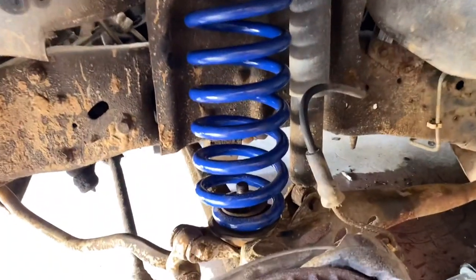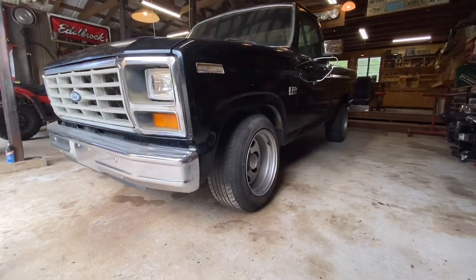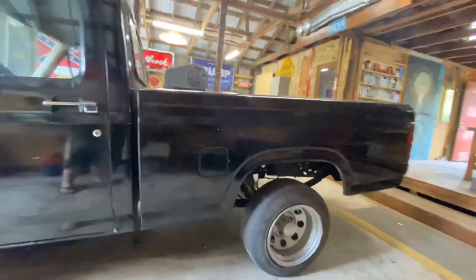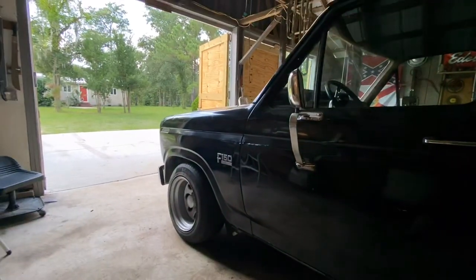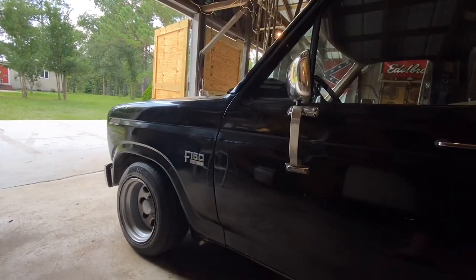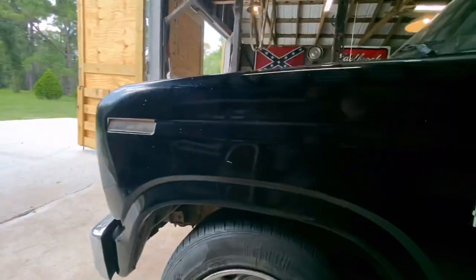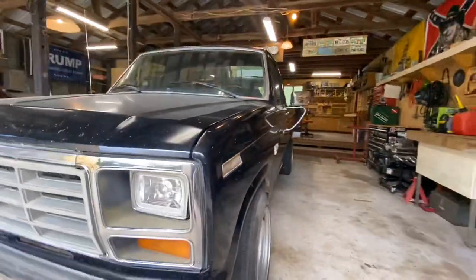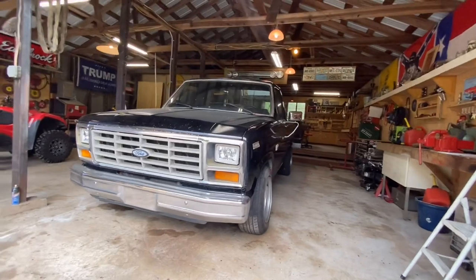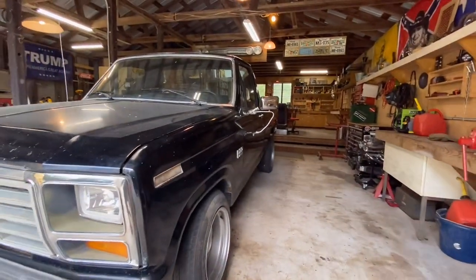She's all done, looking pretty good. Just gotta get the back end sitting down — you can see the big gap — but she's definitely sitting a lot lower. We went from 30 and a half inches to now sitting at 27 and three quarters. The fender's a lot closer to the top of the tire. I think it looks good — can't wait to get the rear end set down. Going to need an alignment though, gotta get some adjustable caster-camber bushings, and then she'll be looking and riding real good.